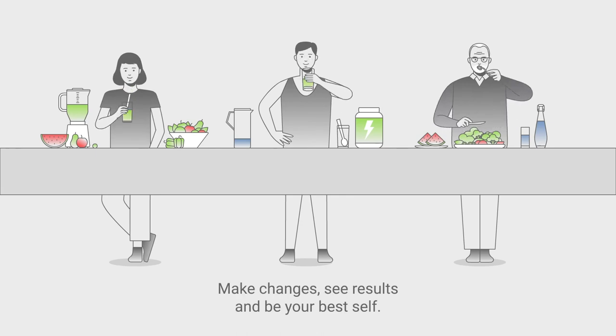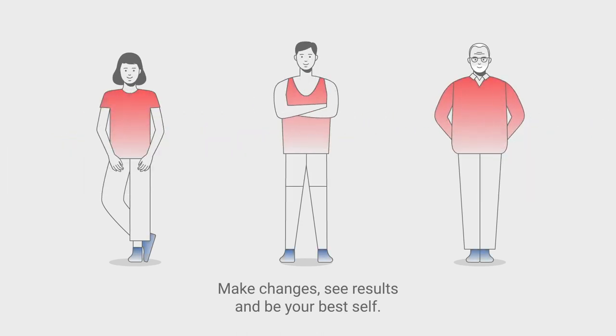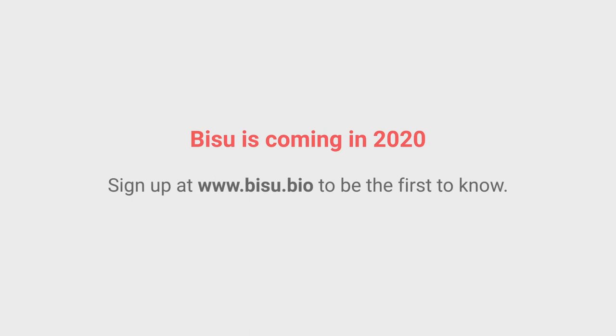Make changes, see results and be your best self. Bisoo is coming in 2020. Sign up at bisoo.bio to be the first to know.